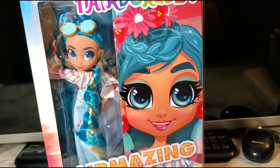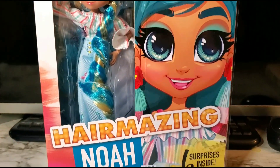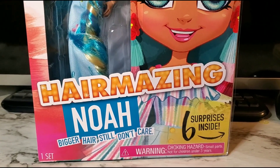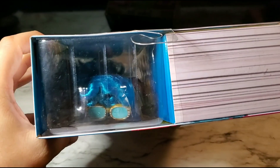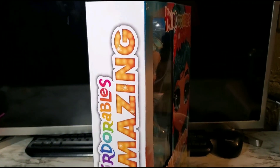Hey all, we have the Hairdorables Hairmazing Noah — bigger hair, still don't care — with six surprises inside. Here's the front, here's the top, here's the side.